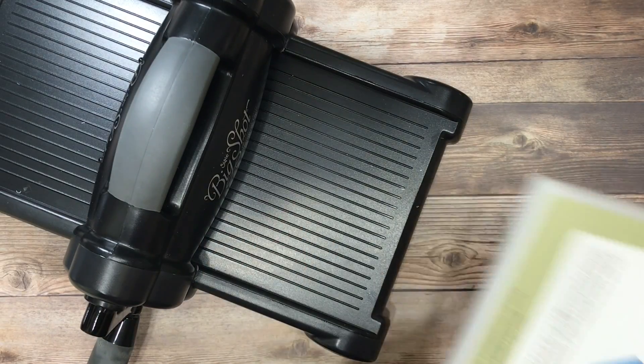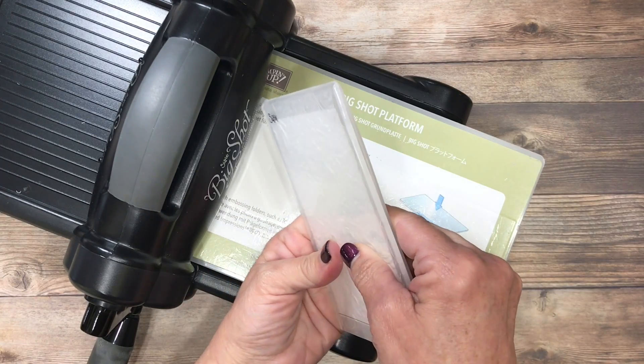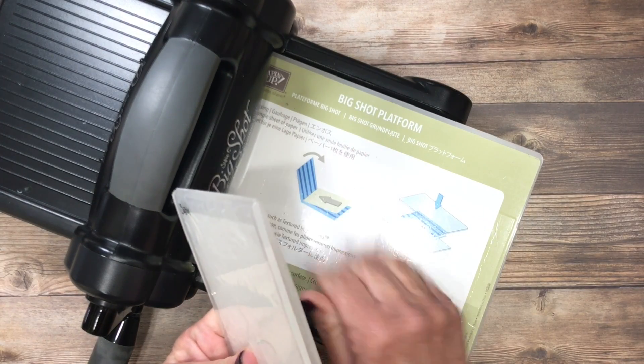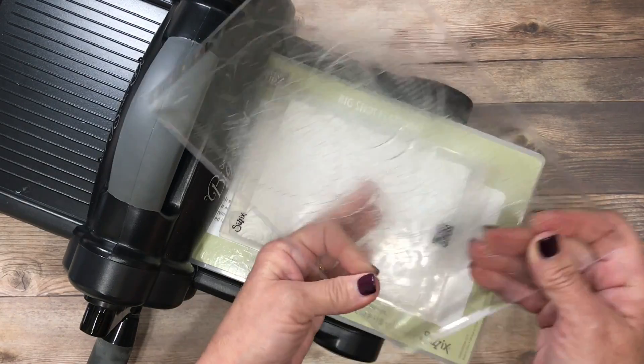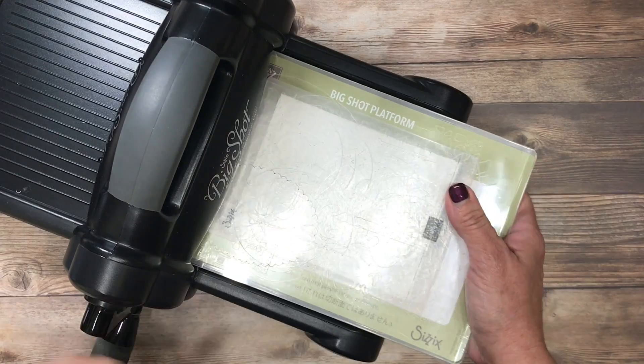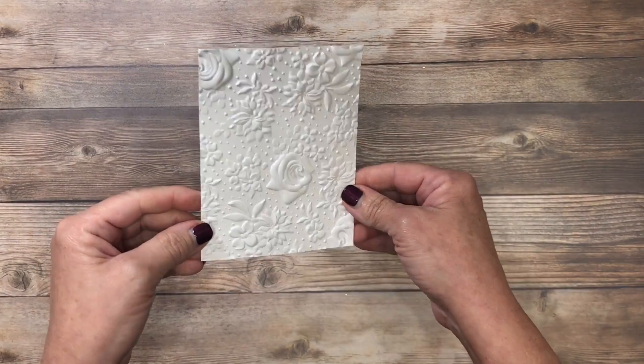I've got my Big Shot die cutting machine here and I'll use my basic platform. Because of the depth of this folder you do not need a clear cutting mat on the bottom. I'm going to place my folder and cardstock on top, place another clear mat over the top, and we'll just crank that through. That will leave us with this beautiful deep impression.